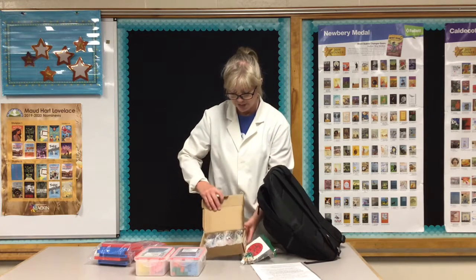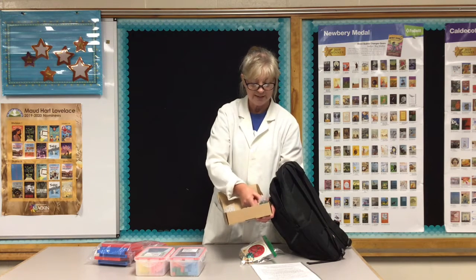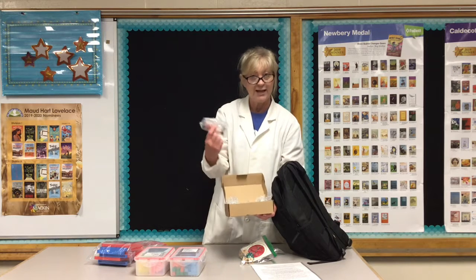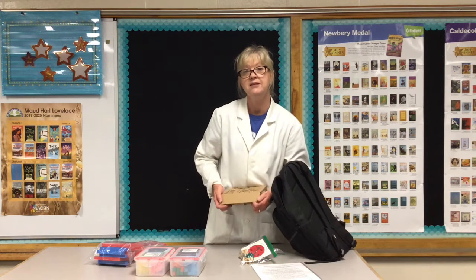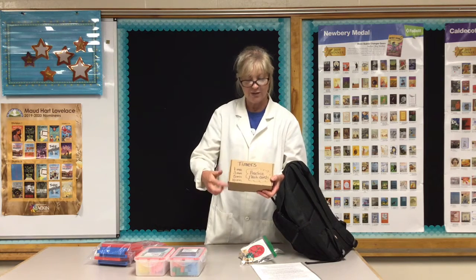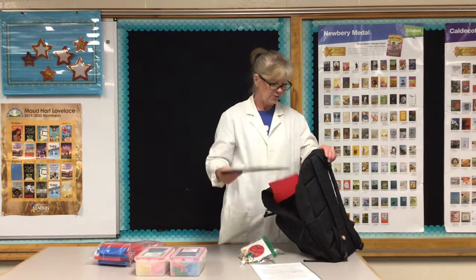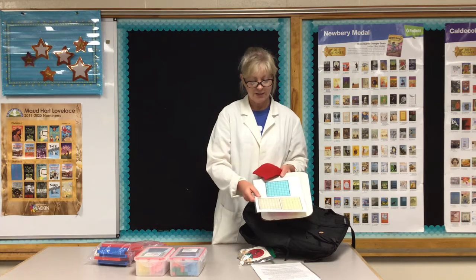This also comes with some timers. If you want to take your flashcards and beat the timer, each one of these is a different time — you can start with ten minutes and see if you can get through a set of flashcards, then eight minutes, five minutes, and three minutes. Kids can challenge themselves: can you beat the timer as you go through your flashcards? It goes down to one minute.